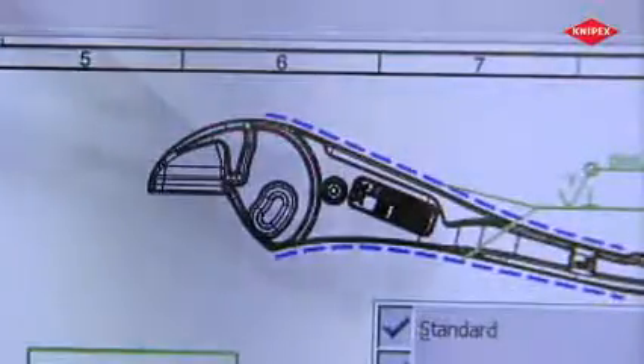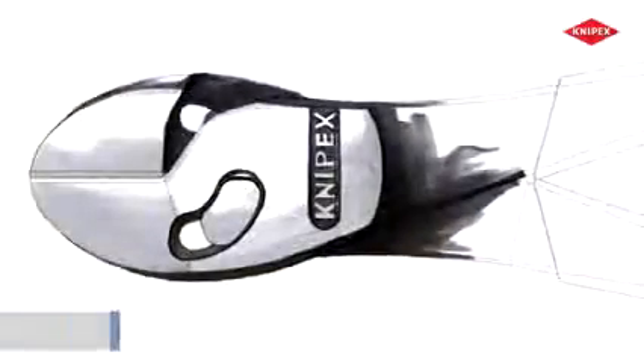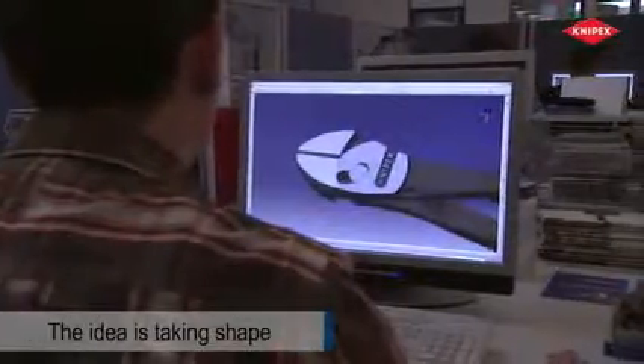This ingenious idea will solve a basic problem with all diagonal cutter designs — pliers that have a joint without the usual joint rivet. The idea is taking shape, and the simulation shows how it will work.